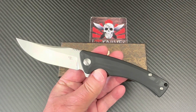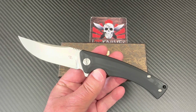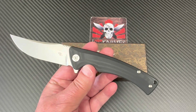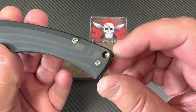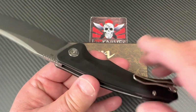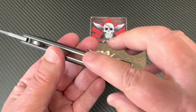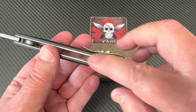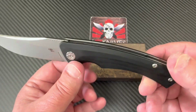Good looking blade — got that Persian, a little trailing point influence on there. Lanyard hole in the back, tubed through the back spacer. The hardware is nothing to brag about, but that's okay at this price point. It looks like they've skeletonized the liner at least on the presentation side.